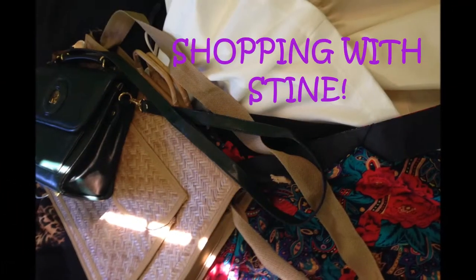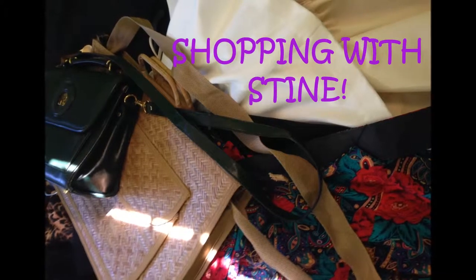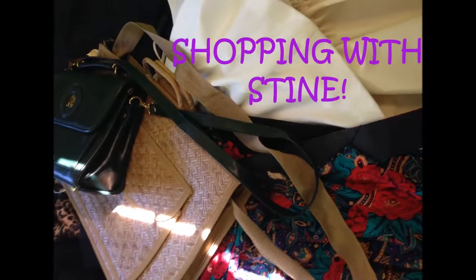Hey world! Welcome back to my channel. So it's haul time and this is just a random haul — no one particular thing, just a few things that I've gotten in the recent month or so. Just the other day when I was at the Dollar Tree, I picked up some makeup, and then I got a few clothing items, and I did some thrifting. So let's get into it.